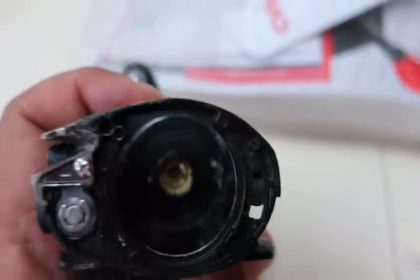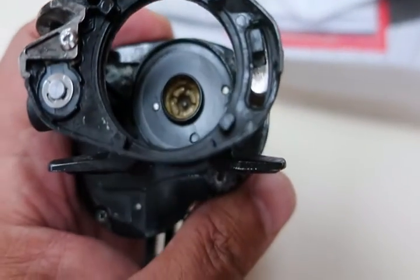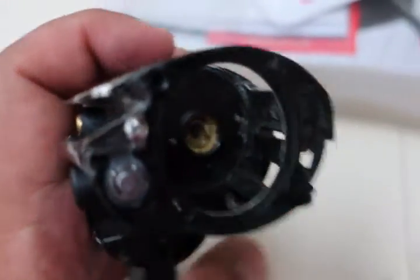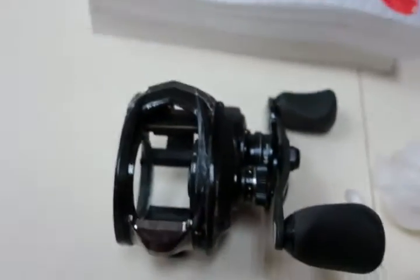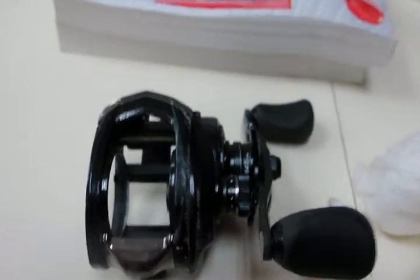Looking at the inside, you can see that all the functional areas are pretty clean — very good. Structurally it seems sound enough and everything's working. All it needs is a little bit of oil in a couple of spots. I'll put this thing back together again.